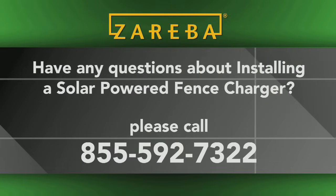Hopefully this video has cleared up a few questions on your solar fence charger installation. If you have additional questions, give us a call at 855-592-7322.